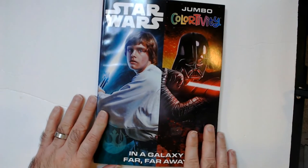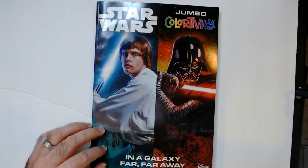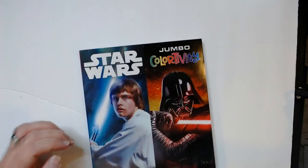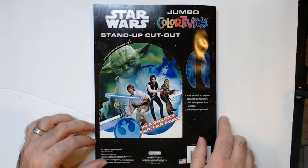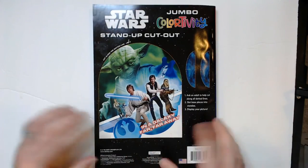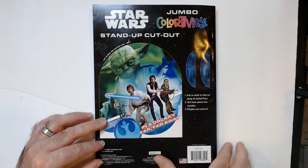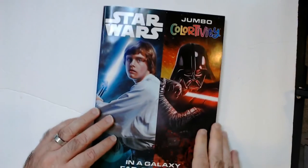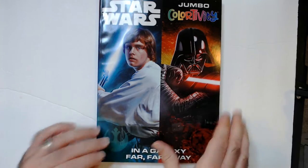Here we have the Star Wars Jumbo Color-tivity — in a galaxy far, far away. There are saga characters on the cover: you have Luke, Darth Vader, Yoda — everybody's there. There's a stand-up cutout which is kind of cool. I don't think I would have chosen Vader and Yoda for that, but that's just me.